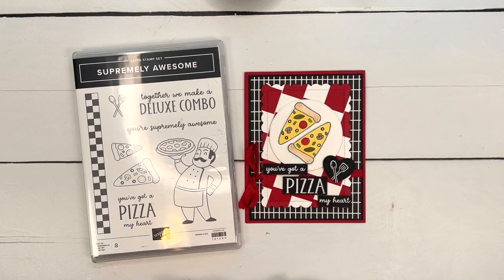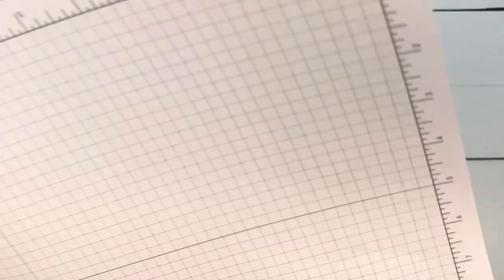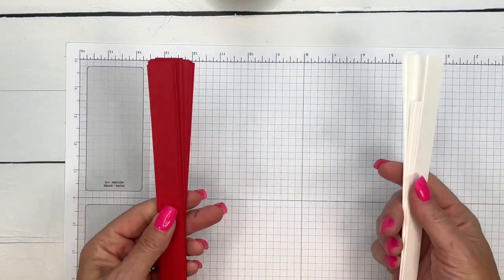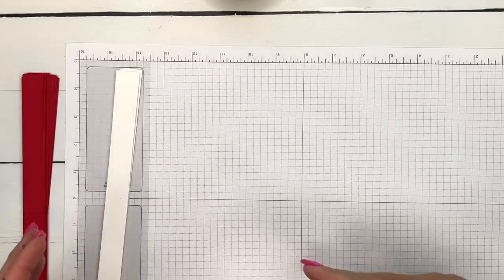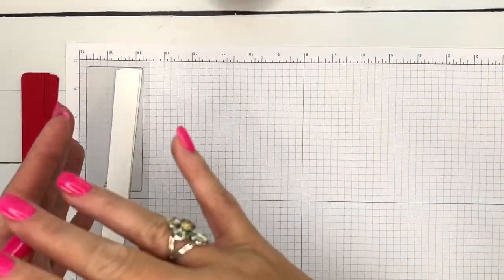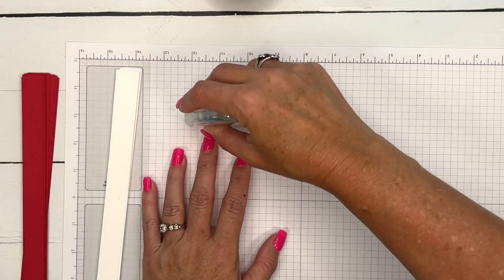I'm going to show you how I made this checkerboard background and also how I colored the pizzas. Let's make our checkerboard background first. I have cut a bunch of basic white and real red strips, three-quarter inch wide, from an eight-and-a-half by eleven piece of cardstock.